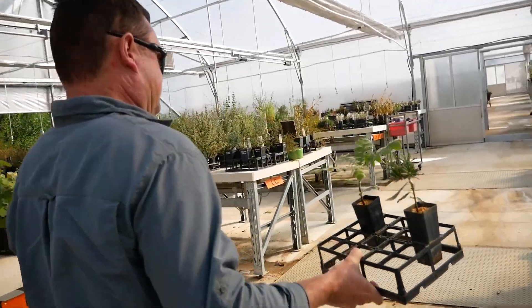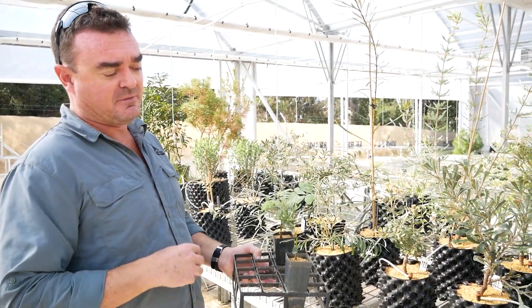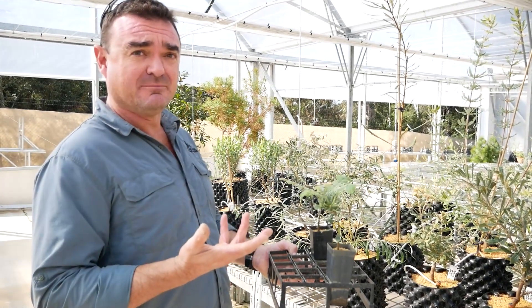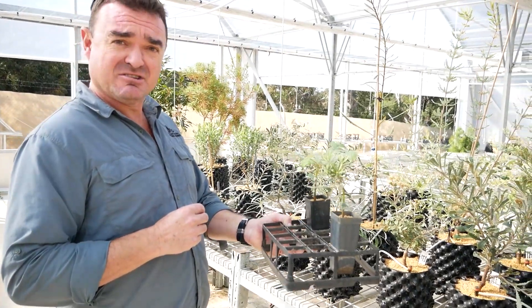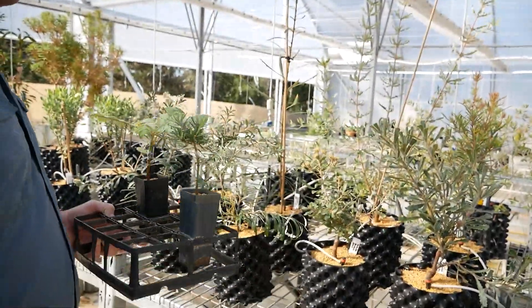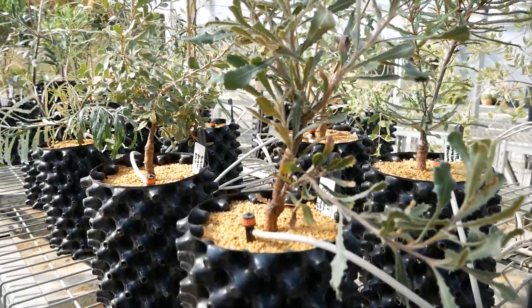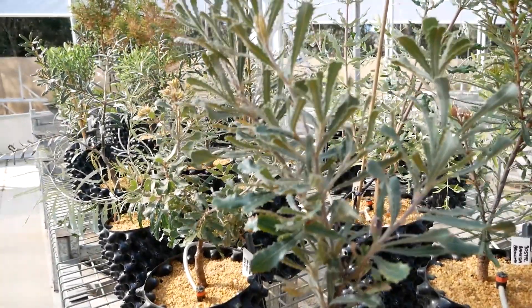Once the banksias have been successfully grafted and have come out of our fogging hood, we normally keep them in our growing rooms for a little while just to get used to living in an environment with a lower humidity, and then we'll bring them up into our growing tunnels. Usually at quite an early stage, like these that are about three months old, we'll pot them up from this size into bigger pots, like the pots that we've used over here.